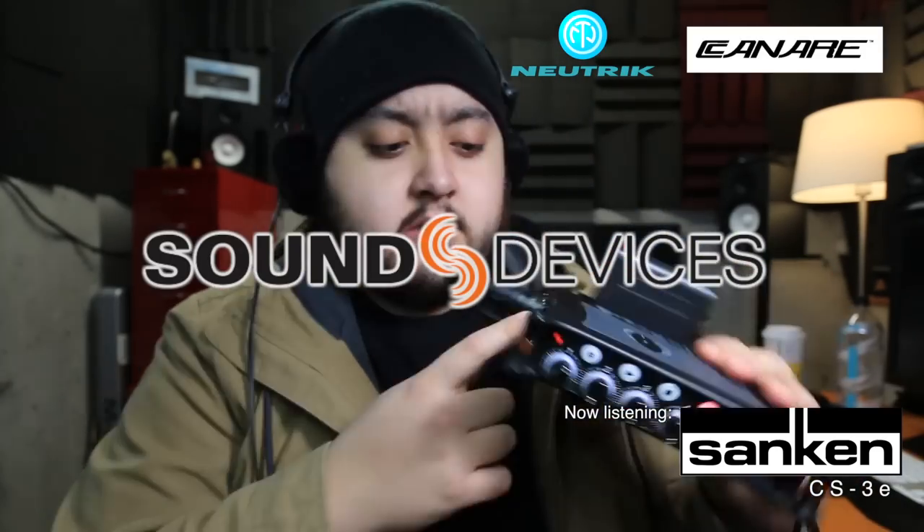Hey people, how's it going? Welcome back, thanks for tuning in. This is a video I've wanted to do for a long time — I want to know if we're missing something when we send a signal wirelessly through the air, if we're losing any quality. I'm going to put it to the test right now. We're listening to the Sennheiser CS3E going hardwired through the MixPre-6 at the moment, going to channel number one.